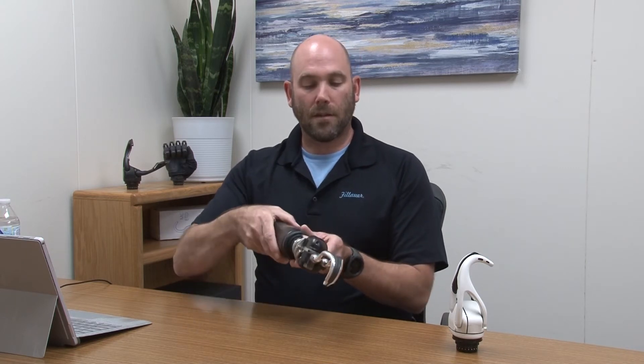If you look at the device, there is an on/off switch here. We simply push this switch outward to turn the device on, and then push it inwards or towards the body to turn the device off.